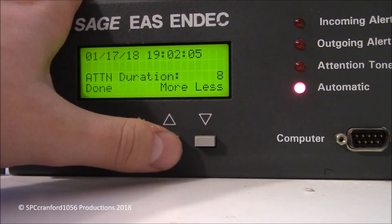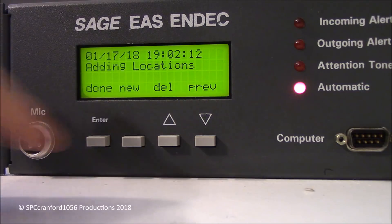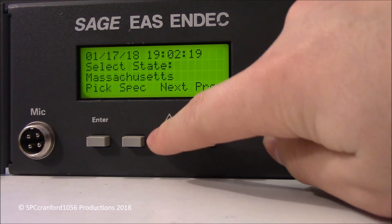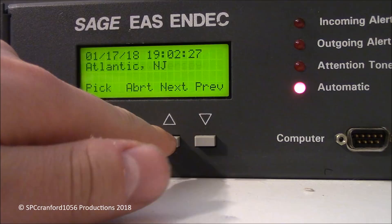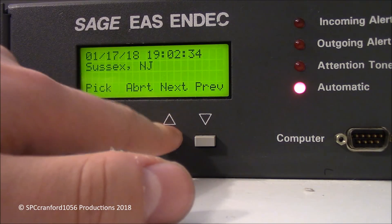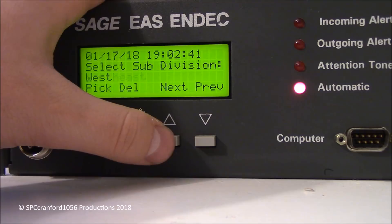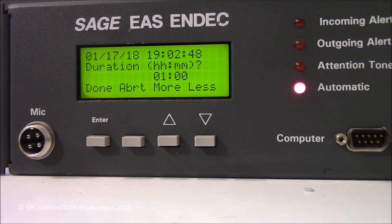Here's your attention tone. Usually you set that to eight seconds. I don't usually have audio, so I just say no. Add location — we'll go to NJ for New Jersey. Scroll through until you see New Jersey. We'll do Union County. We can divide the county, so we'll do Central, because that's where I'm at — Central Union County. We'll pick. And that's all we'll do now, so Done. How long do we want it to be in effect for? Let's do six hours. That's the purge time — that's how long it would remain on the weather radio if it were sent. Done.